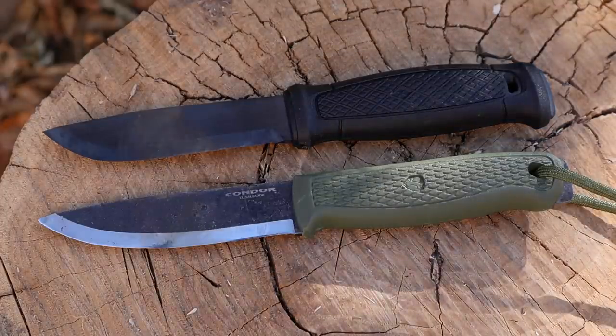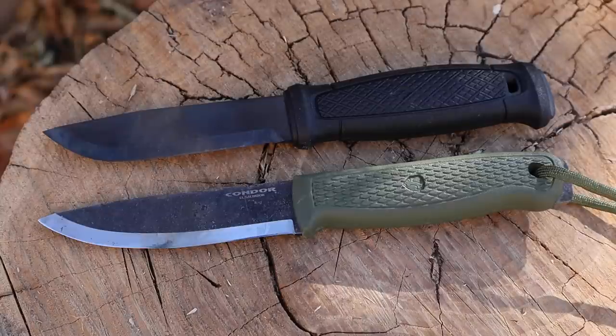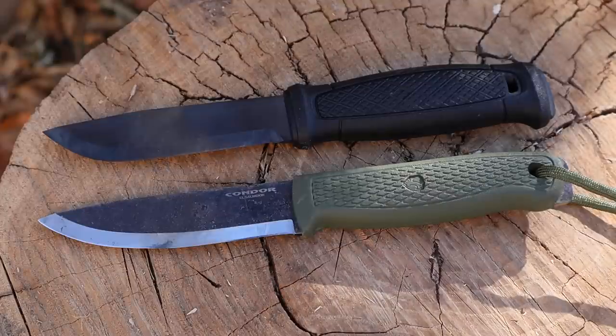So the Mora just has an overall slightly fuller handle. You have to decide whether that's beneficial to you. I wear large gloves and didn't have issues either way — the big Mora handle is nice, and the Condor isn't any less ergonomic or causing hot spots in use. That said, the Condor is just a little more narrow — if you have smaller hands or prefer a narrower grip, you might gravitate toward the Condor; if you like big full handles, the Mora will feel slightly larger.